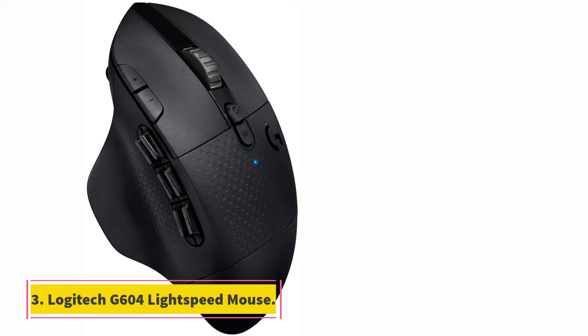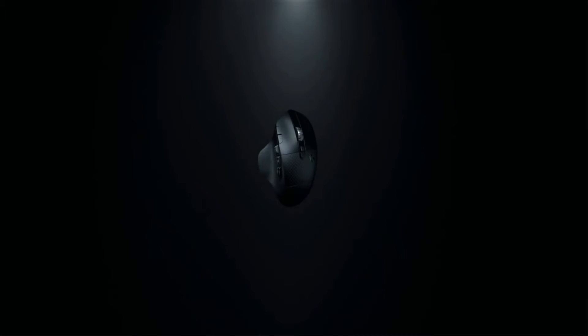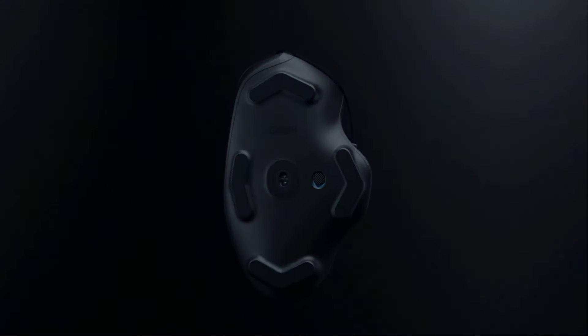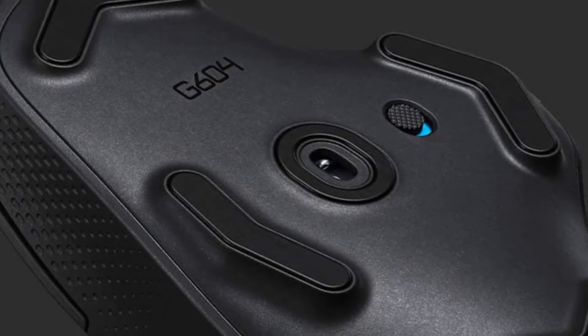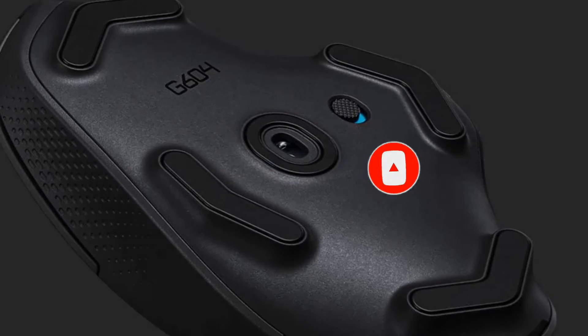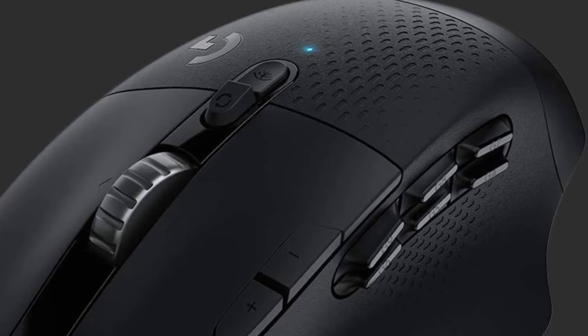At number 3, the Logitech G604 Lightspeed Mouse. The Logitech G604 Lightspeed Gaming Mouse can become your sword, shield, or greataxe — it has button versatility that makes it perfect for MMO and MOBA gaming. This mouse has an ergonomic design with an all-black chassis, textured grips on both sides, a textured palm rest, and a thumb rest. The mouse is comfortable to hold and perfect for claw grip and palm grip users, but not recommended for anyone with smaller hands. Beneath it are two buttons — one adjusts scroll wheel resistance, the other switches between wireless and Bluetooth connectivity. At the edge of the left-click button are two more buttons marked with a plus and minus sign that adjust the DPI, while six thumb buttons lie on the left side, though their layout takes some getting used to.